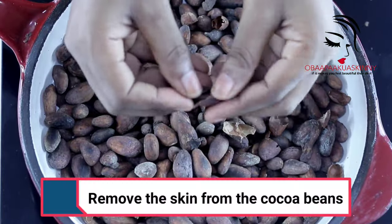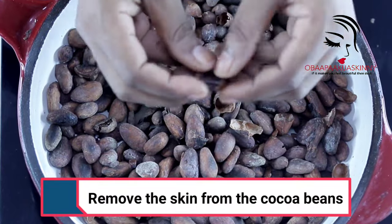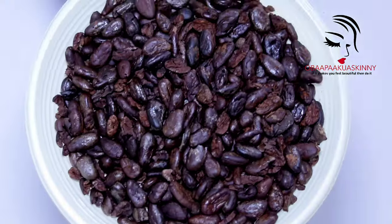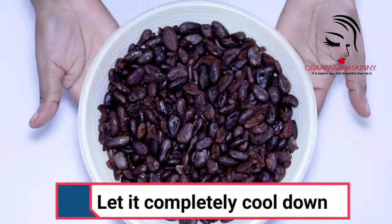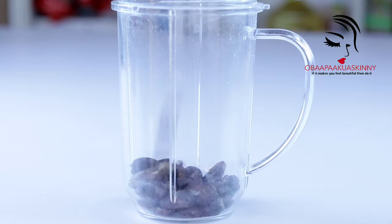Remove the skin from the cocoa beans. You can see — remove all the skin from the cocoa beans. It takes time but it's worth it. This is how the beans look. Let it cool completely, and after removing the skin, this is how many beans I have.